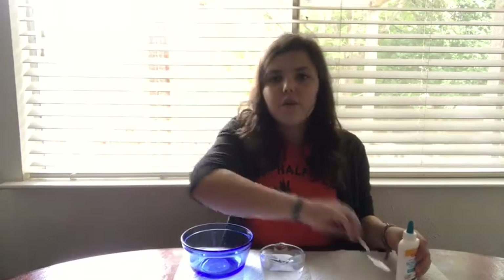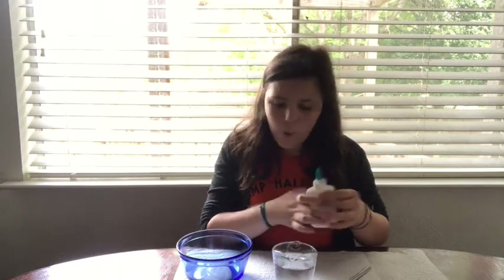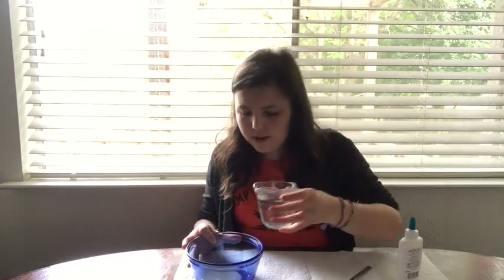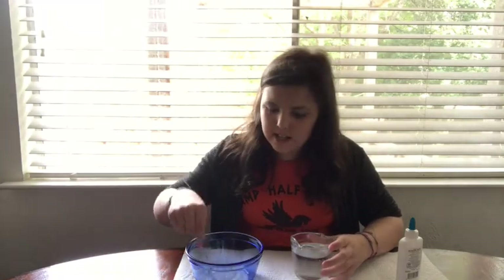To get started we're going to use a spoon, some water, the glue, and a bowl. First, just screw off the entire lid and pour some glue into the bowl — about this much. Then pour a tiny bit of water into it and stir it. You don't want too much water because then it'll be too runny, but you don't want too little because then it'll be too thick and that won't work. You just want to get it just right.